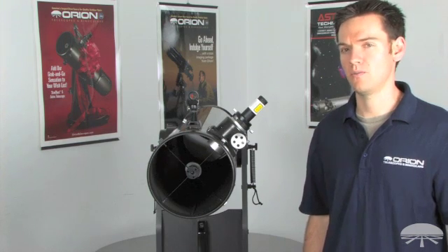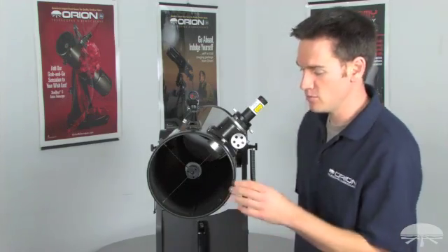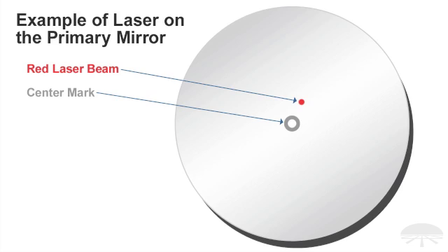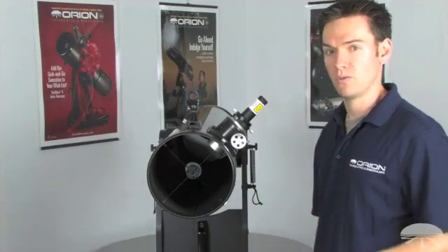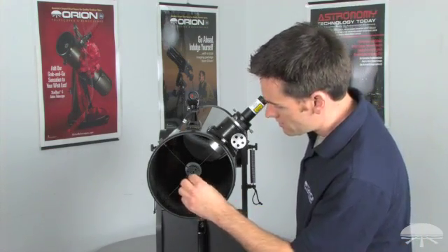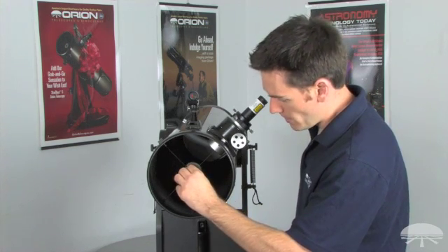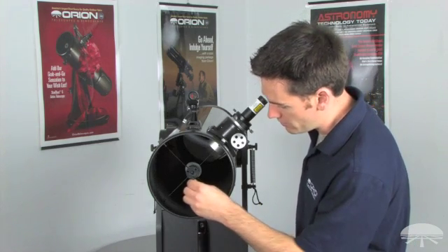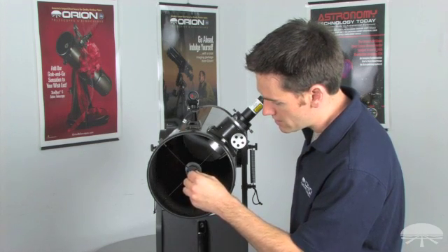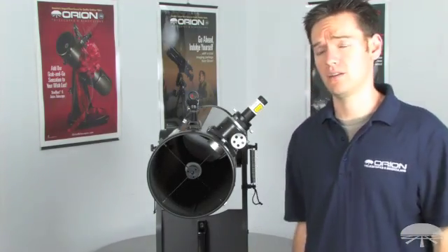We start by aligning the secondary mirror. The only tool necessary for this is a 2mm Allen wrench, or hex key. Look into the optical tube with the laser on. You'll see the dot where the laser strikes the mirror. You will also see the center mark of the primary mirror. All Orion reflectors feature the center mark, which is a very useful reference to show you exactly where the center of the primary mirror is. The goal is to make adjustments to the three socket head screws with your 2mm Allen wrench until the dot on the primary mirror aligns with the center mark. Make sure that tension is applied to all three socket head screws when completed with the secondary alignment, just to make sure that the mirror does not move out of place later.